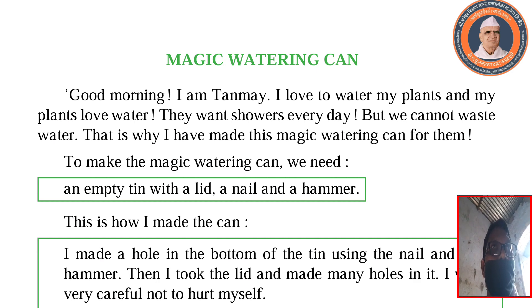Today I am going to teach you a new lesson, Magic Watering Can. Good morning, I am Tanmay. I love to water my plants and my plants love water. They want showers every day but we cannot waste water. That is why I have made this magic watering can for them.